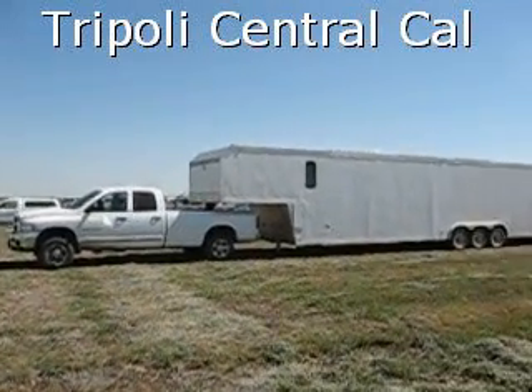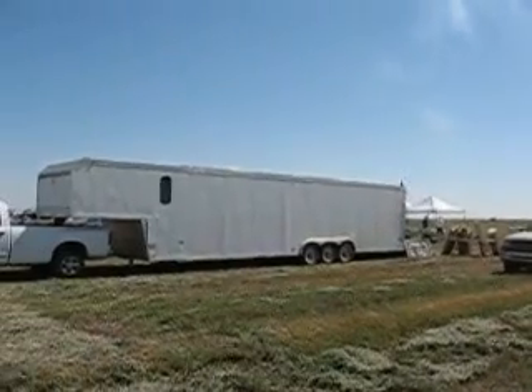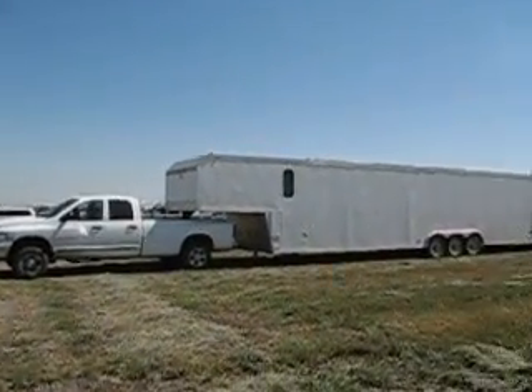This is Andy's van. He likes it better than an RV. I can see why — that's a store on wheels. Look how big that is.